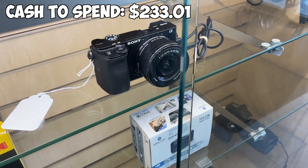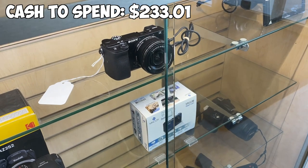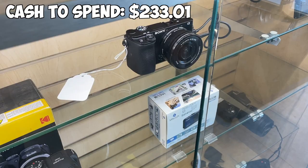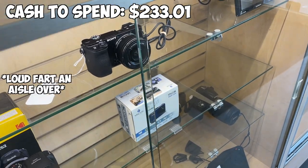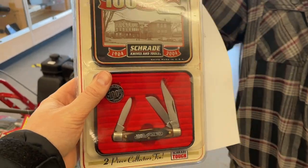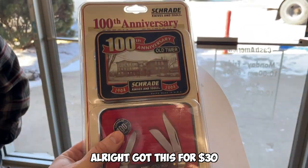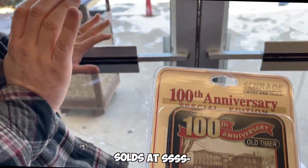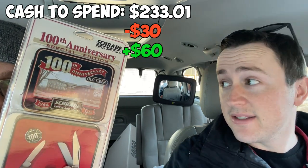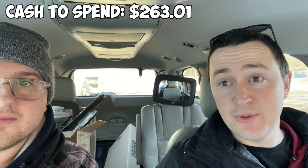We're running into the same problem here — $450 for that camera and it goes for $700 to $750. Sometimes it can hurt to leave a deal like this behind, but because of this challenge we're only moving at the speed of cash and we don't have it. There was a really cool knife at the shop though, so I ended up picking that up for $30. It sells for $75, which we'll call $60 after fees, netting us $30 in profit and bringing our total to $263.